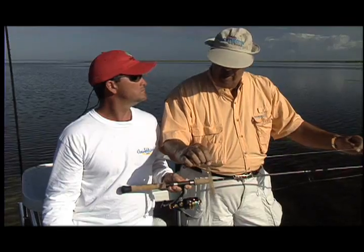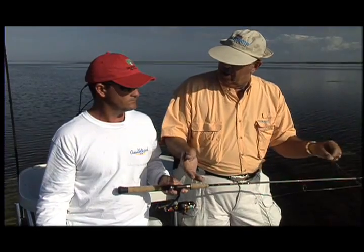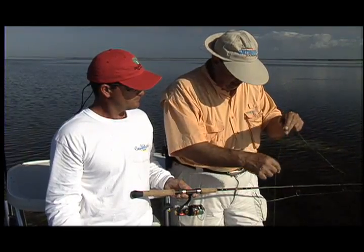This is 20 pound test. In some cases with bigger reds, I may go to 30. Because I have a habit, Tom, which you know, is they'll sometimes root in the bottom and get that hook out, and they can fray that light line.